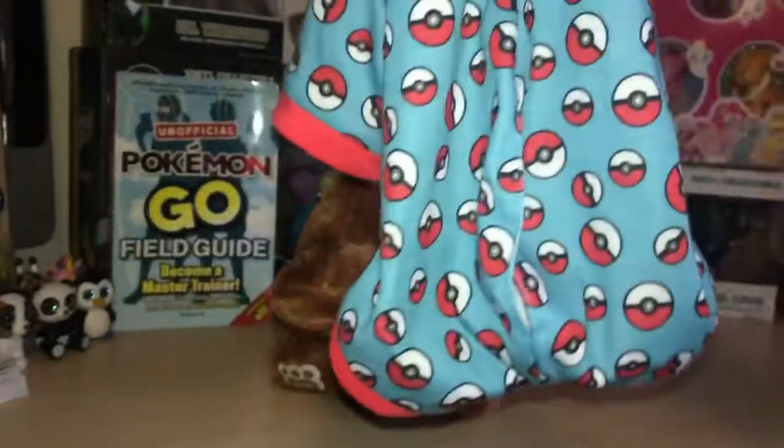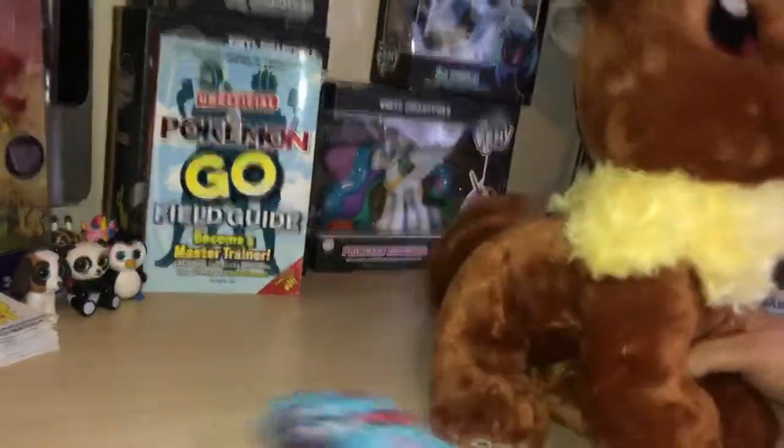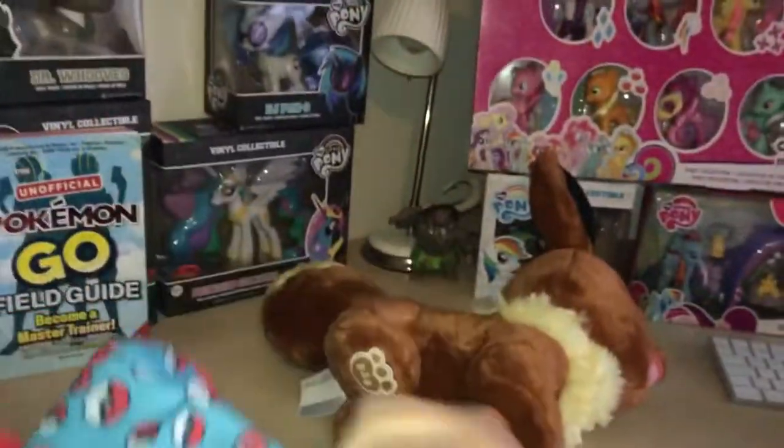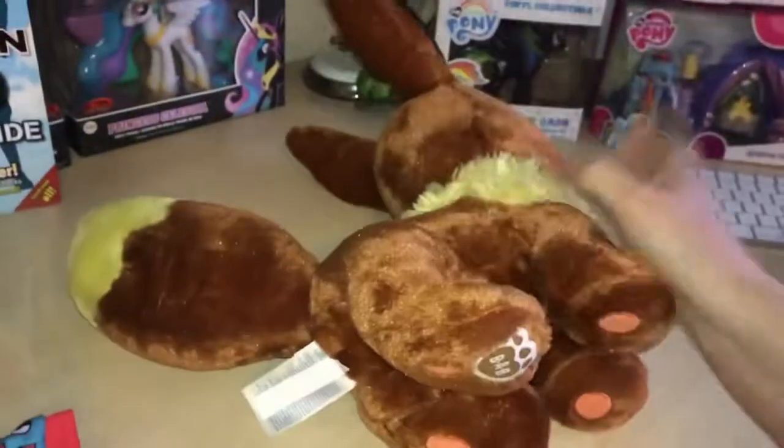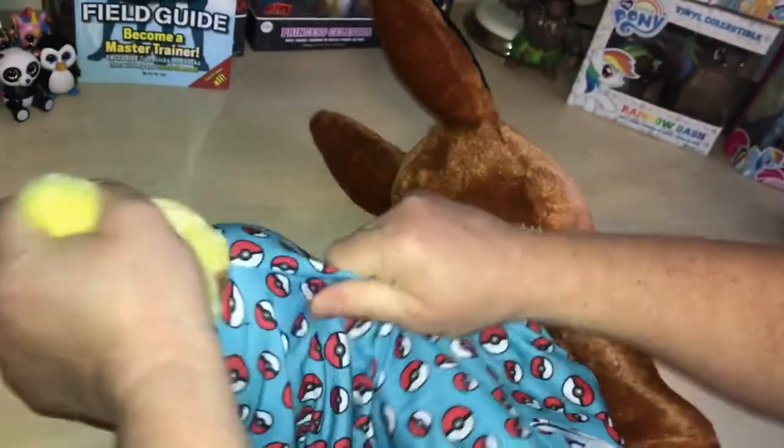With this one we had a Pokeball hoodie onesie — sleep suit with the Pokeballs going on there. This looks like quite a mean feat to try and get it on. Does the tail come through here? Yes it does. Okay, almost looks like it's not gonna fit...